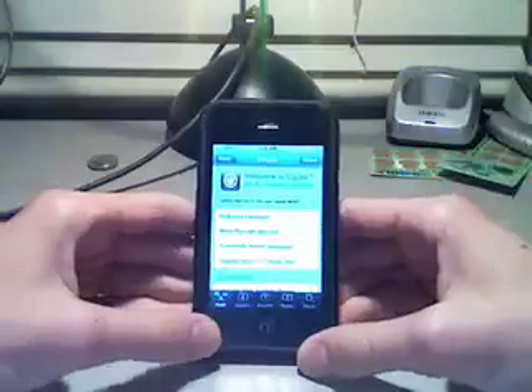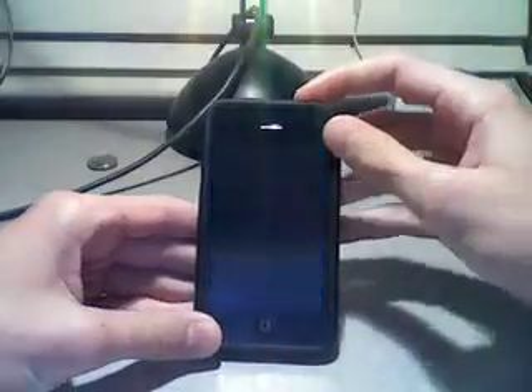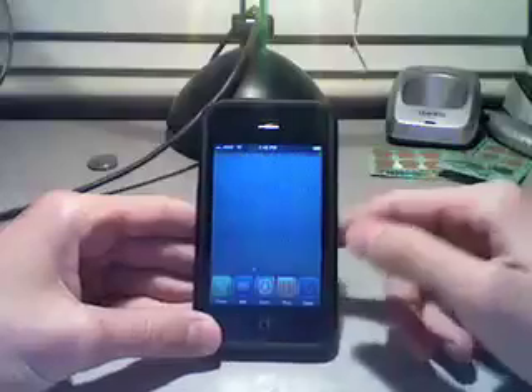All right, hey guys, this is another tutorial today. Right now I'm going to show you how to get tap to unlock instead of your plain slider — instead you're going to make it tap.